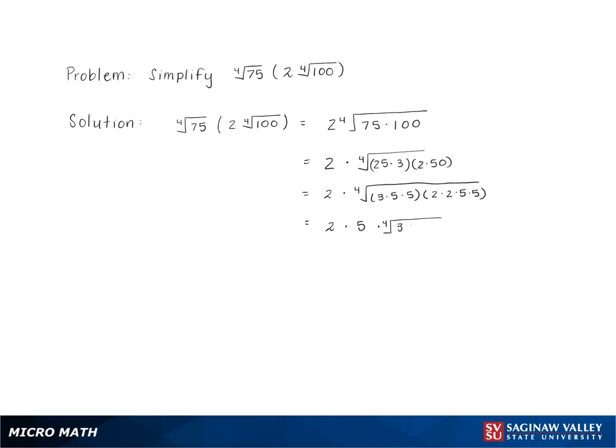Multiplying and simplifying gives us a final answer of 10 times the 4th root of 12.